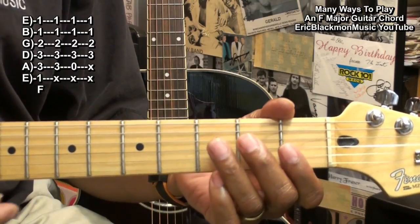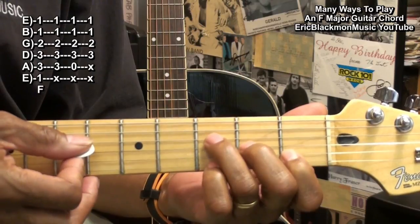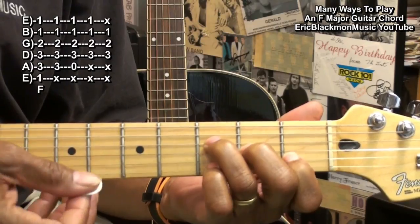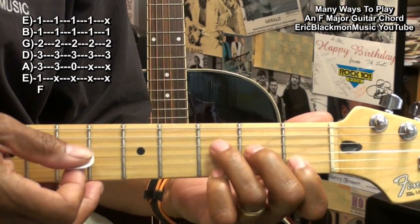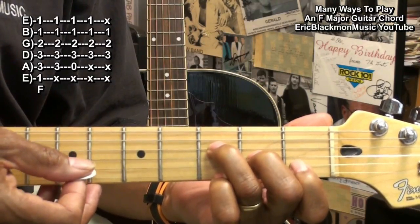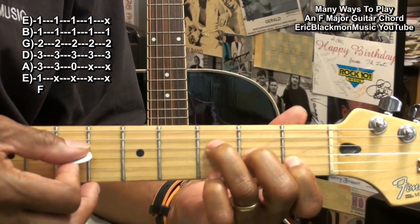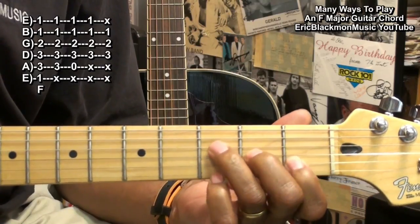Our next F form is a simple F form with just the three notes in the chord — F, A, and C — muting the high E. So we're holding down the D string third fret, G string second fret, and the B string first fret, strumming just those three strings. You're muting the high E there.